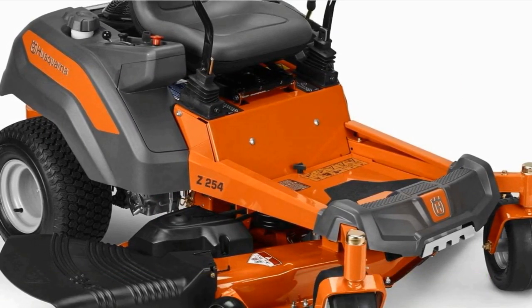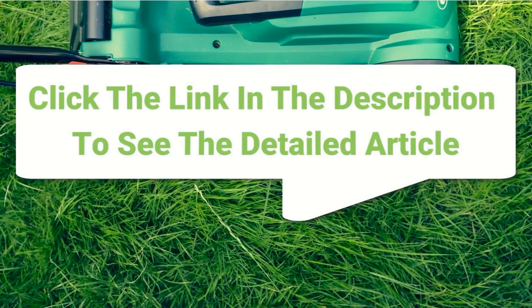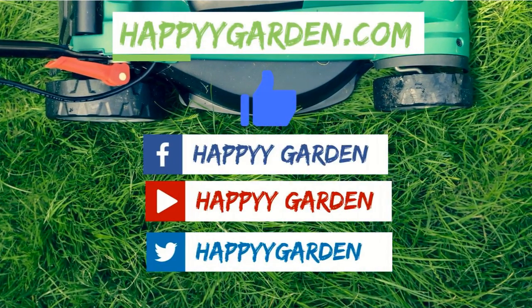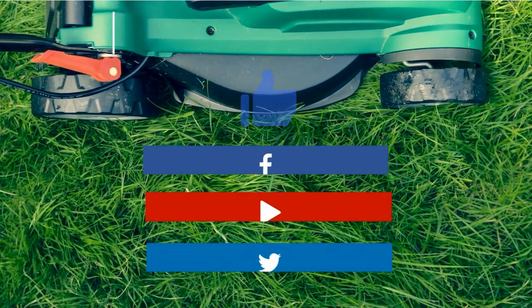If you're looking for a complete review article, I recommend you click the link in the description at happyygarden.com. And if you like this video, please give it a thumbs up, subscribe, and share with your friends. Thanks for watching and see you next time.